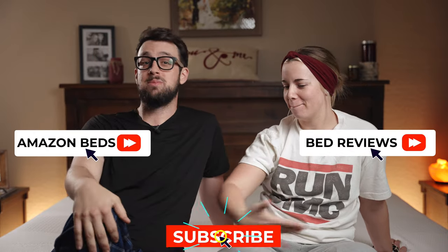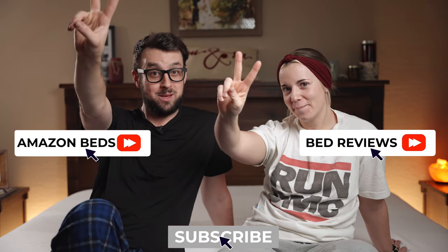You can check out the link in the description if you want to buy one. If you want more mattress reviews, check over here for more videos, right over here for more Amazon mattress reviews, and right here to subscribe. I'll see you guys in the next video. Bye!